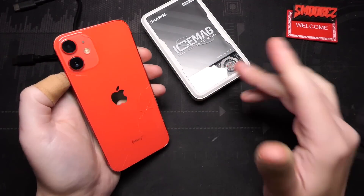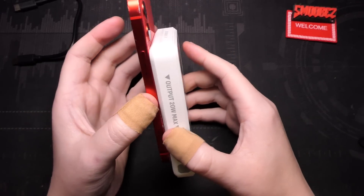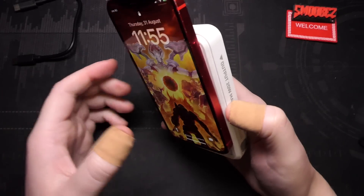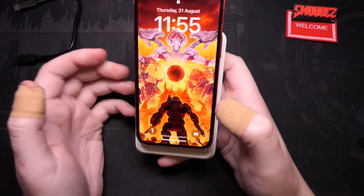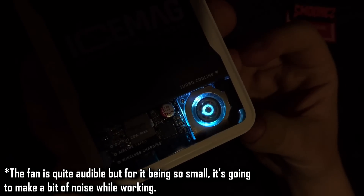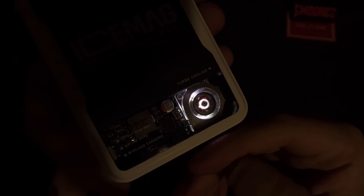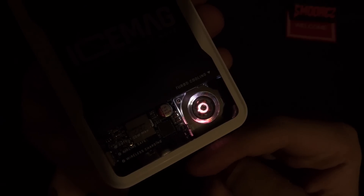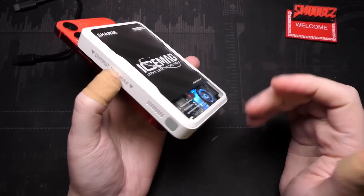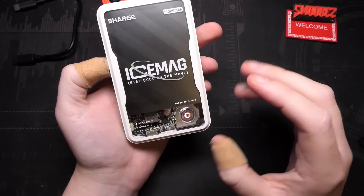Here is my iPhone 12 mini — the first time I ever used MagSafe. You basically do a little something like that and it locks — it's stuck, it's not going anywhere. Now you have an iPhone 12 mini with an extra 10,000 milliamp hours stuck on it. Look at that little fan go! It is so adorable. You can actually feel the tiniest bit of air coming out of the ventilation at the bottom. The fan is a little bit noisy but for a tiny little fan like this it's perfectly acceptable.